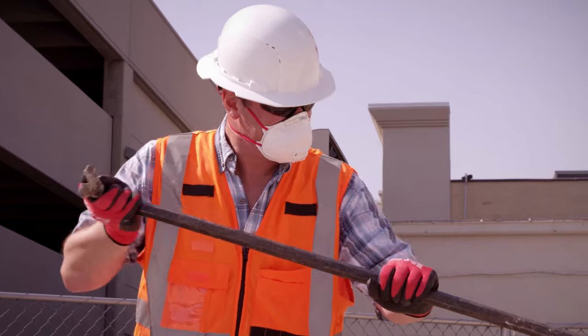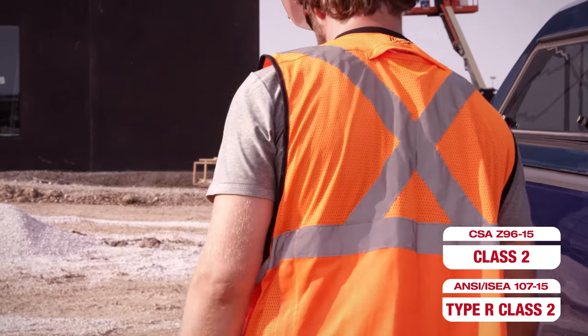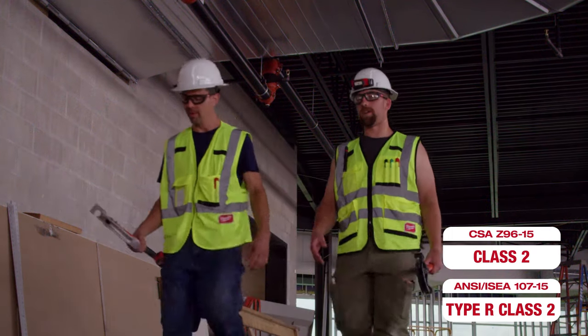Milwaukee offers both yellow and orange ANSI Class II Type R and CSA Class II rated safety vests to keep you visible on the job site.